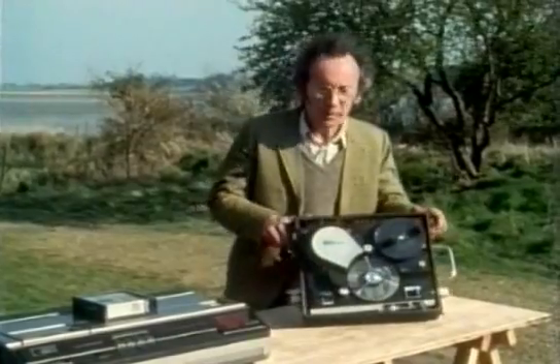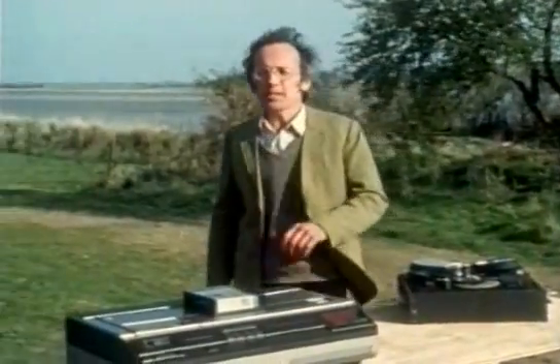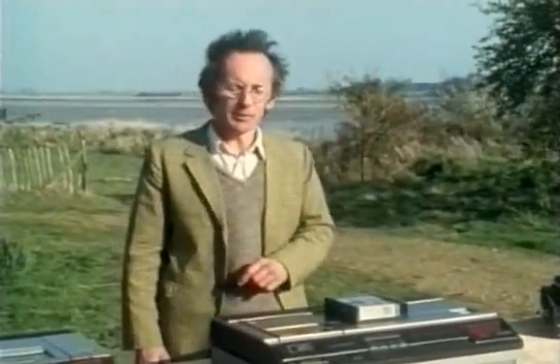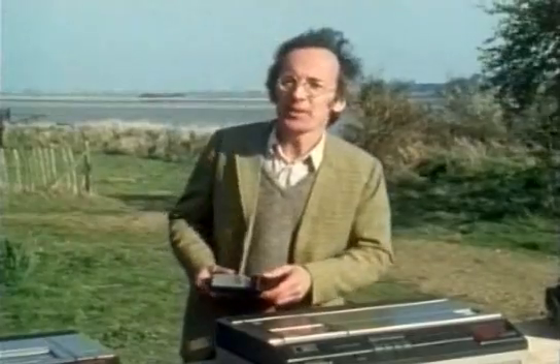Machines like this could be made much, much smaller. But by 1970, the audio cassette had become established, and it was obvious that a cassette video system would be more suitable for a domestic machine, particularly because it would protect the fragile heads. Philips introduced the first machine like this, the N1500, in 1972.